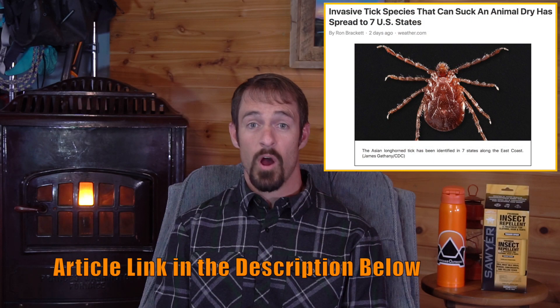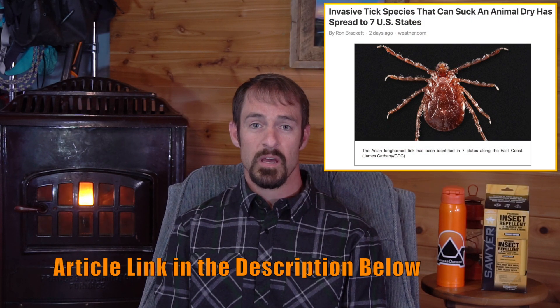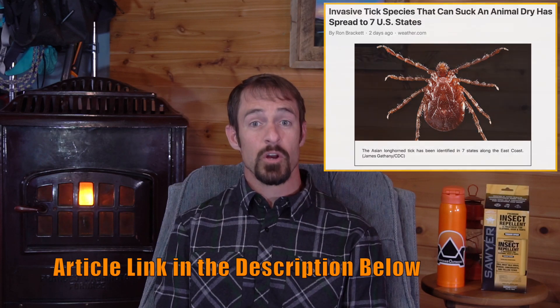This video is in response to an article that a friend of mine sent me. She's very concerned about keeping her family safe from the Asian Longhorn Tick that is invading the East Coast, and rightfully so. This little tick is one nasty bugger.